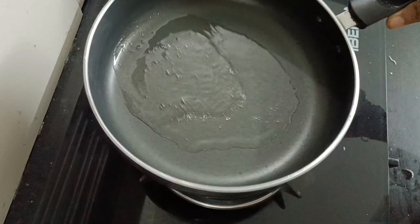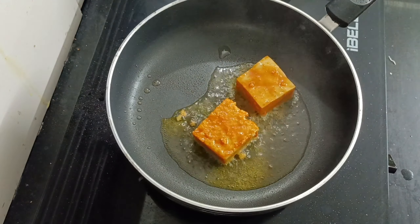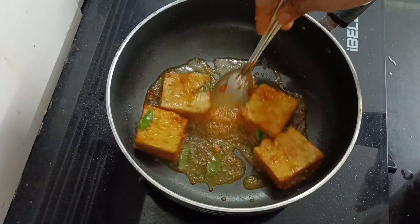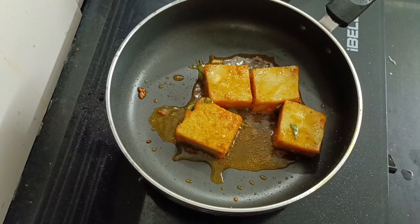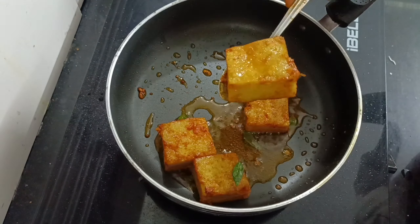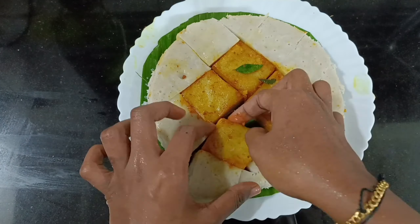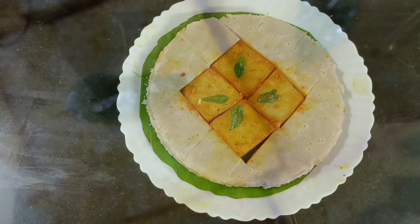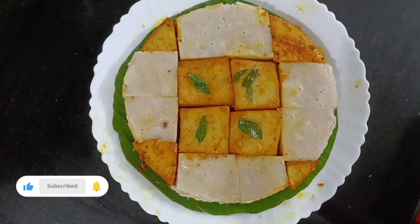I will add some oil. Let's fry it and mix it in the pan. Let's cook it in the shape.